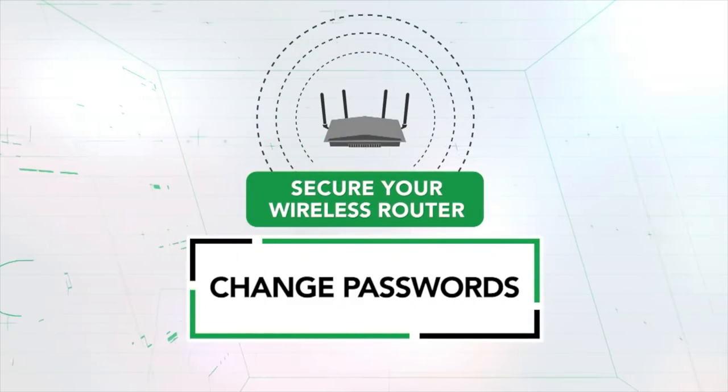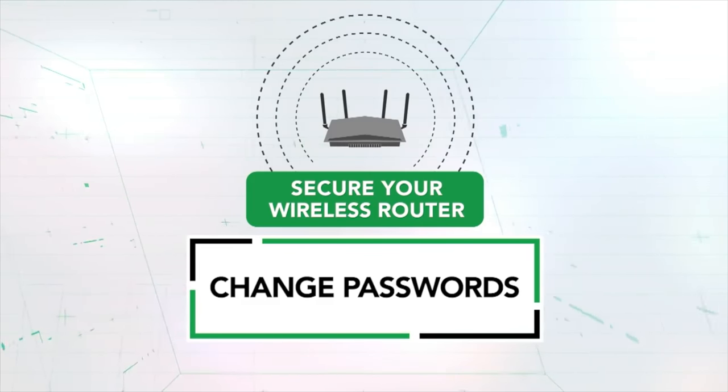Number two: whenever you buy a router, always make sure that you change the login and password, and that you also give the networks their own login and password. From time to time, you might even want to change those logins and passwords as the years progress, and make sure you write them down and keep them somewhere where no one can get their hands on them.